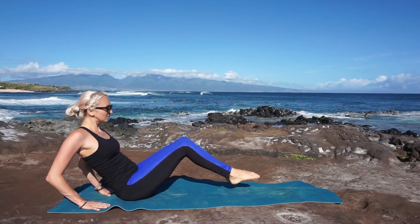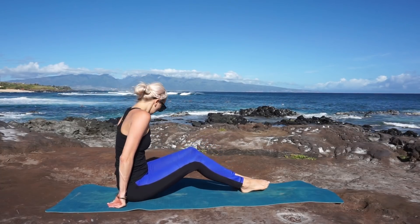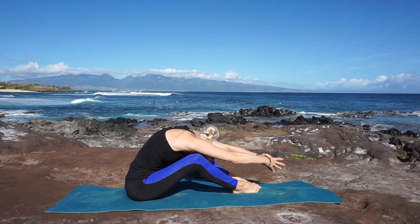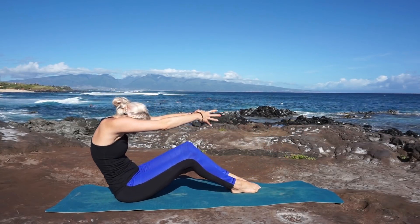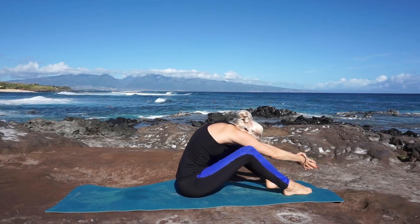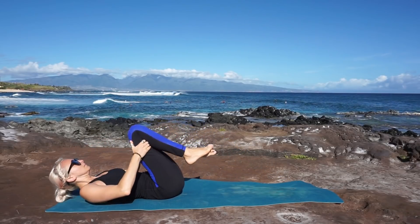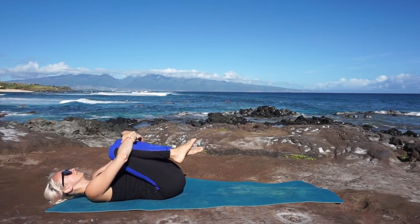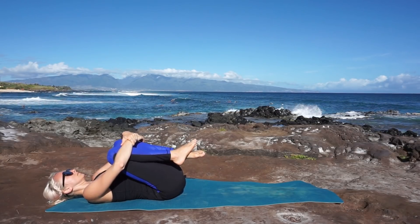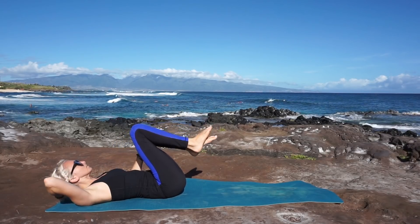Last one, and soles of feet release to the mat. Take a big, beautiful, refreshing breath in as you sweep your arms forward, rounding in your spine, fingertips reach forward, and slowly begin to lower yourself to the mat. Knees hug into your chest, take a gentle rock side to side, feeling that massage along your lower back.